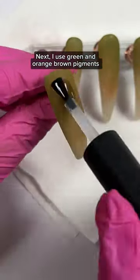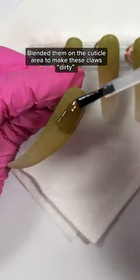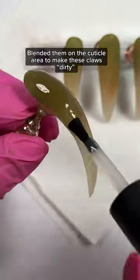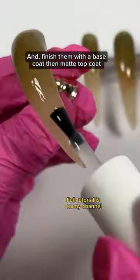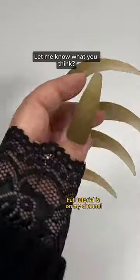I used green and orange-brown pigments, blended them on the cuticle area to make these claws dirty, and finished them with a base coat then matte top coat. Let me know what you think.